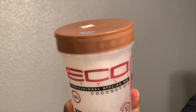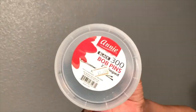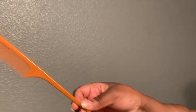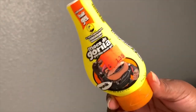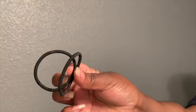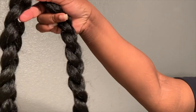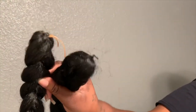For this style I'm going to be using some eco styler gel, bobby pins, a bristle brush or any kind of brush that you like, a rat tail comb, and optionally gorilla snot gel and edge booster by Style Factor. You'll also need two hair scrunchies, a satin scarf or any scarf, and of course your braiding hair — whatever length and color matches your hair.